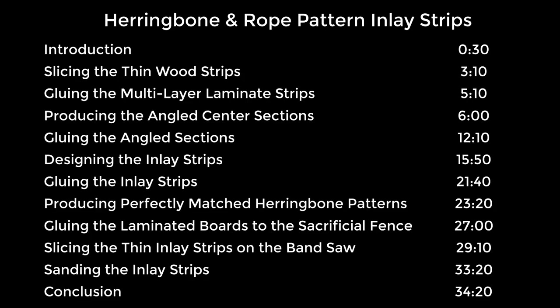In this video we will describe how we produce these 17 herringbone and rope design inlay strips. This video is a little longer than many of my other videos since I cover a lot of different techniques and design ideas. Therefore I am listing an outline of the various sections in this video should you choose to advance to a particular section.